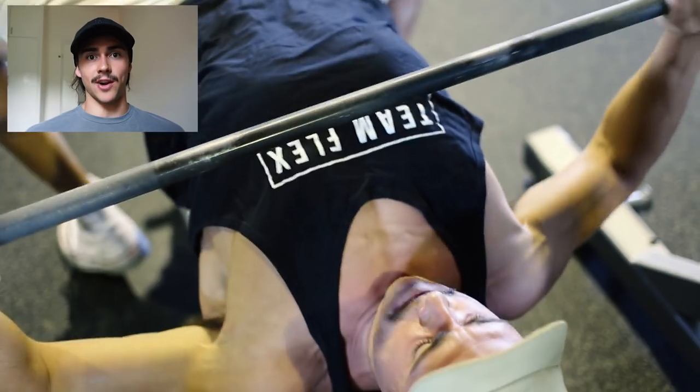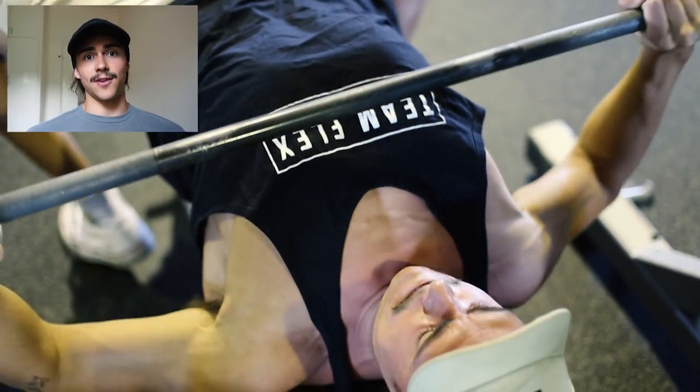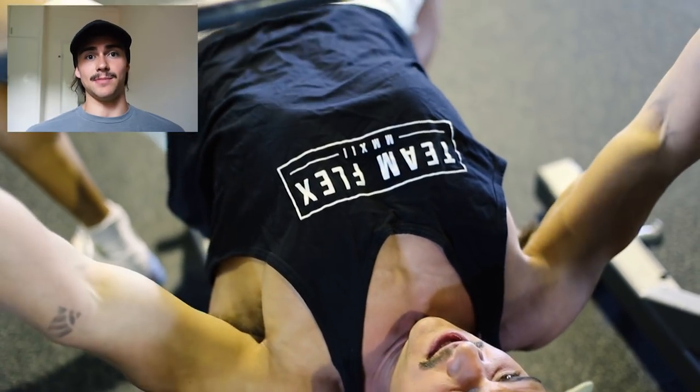I'm just going to talk over it and explain this workout and why I'm doing each exercise as we play through it. So first up, the first exercise you can see me doing here is bench press.